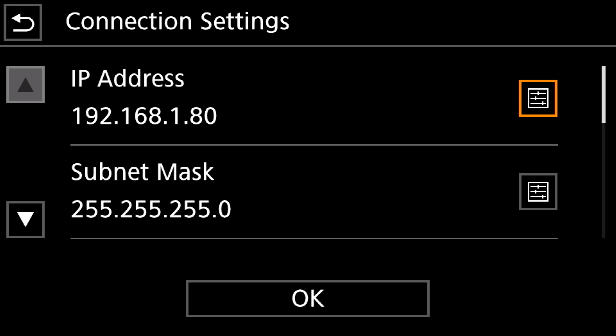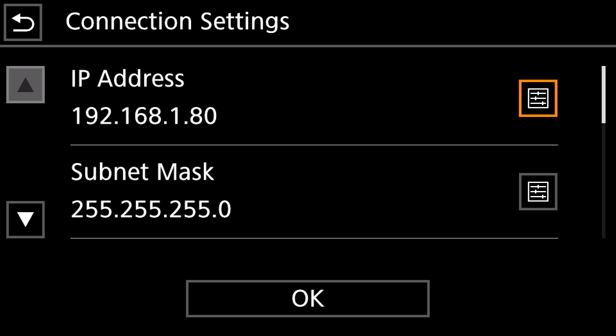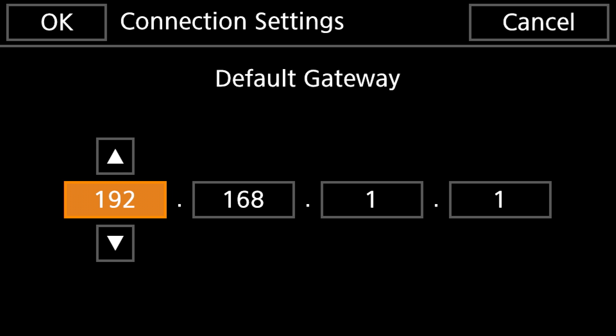Once you've got that, click OK and go down to your Subnet Mask. You're going to set this to whatever your router has — in most cases it's going to be 255.255.255.0. Once you've got that entered, hit OK again, scroll down, and we're going to select our Default Gateway. The default gateway is the IP address of your router, so go to your router settings, find out what your IP address is, and enter that here. In my case the default gateway is 192.168.1.1.